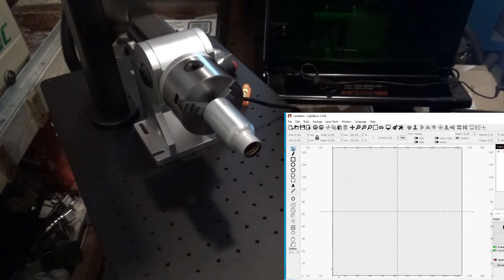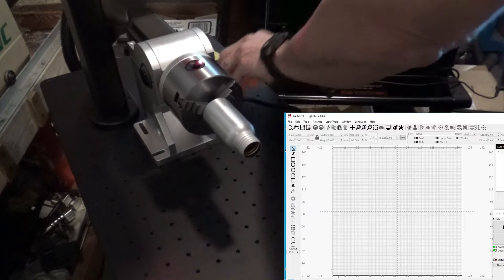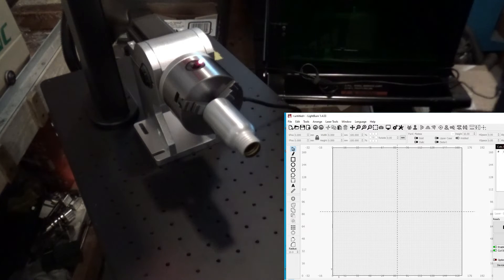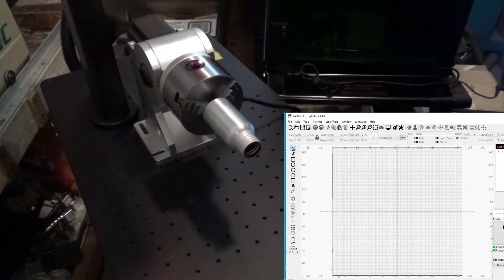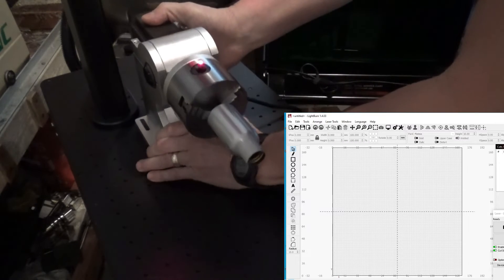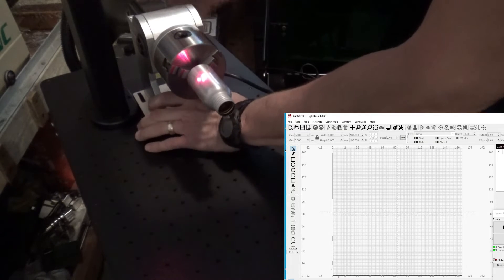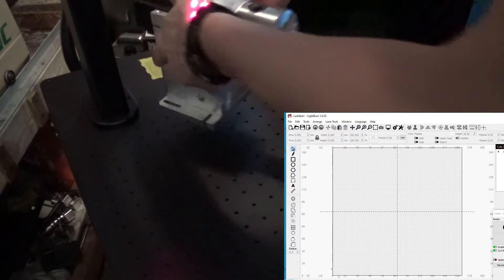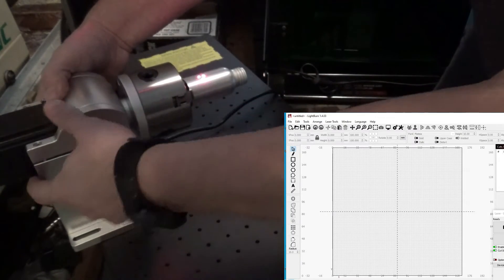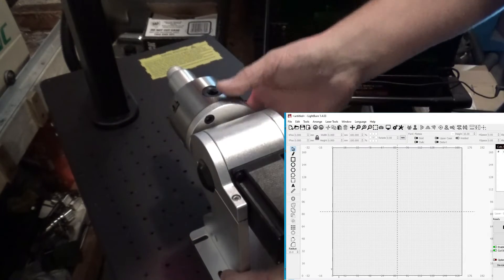We're going to remove all this stuff out of the way. I want to make sure that your part is level — that looks pretty good. I'm going to slide this back. If you want to come in from the side, you can come in from the side and mark, or you can turn it this way and mark.